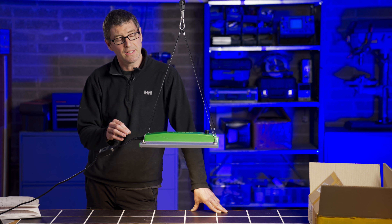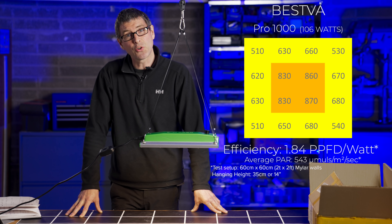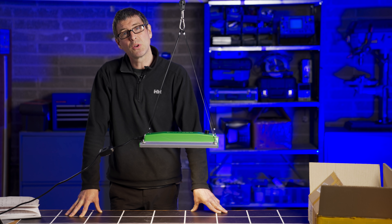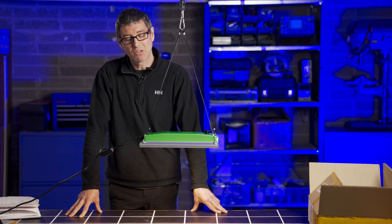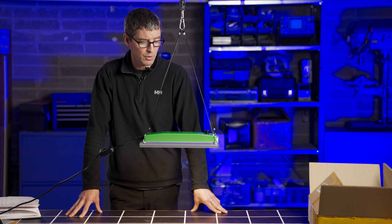It's a Meanwell driver and Samsung LEDs. I was expecting, to be honest, a little bit higher system efficiency given the packaging and the components. The efficiency result was 1.84 usable PPF per watt, or micromoles per watt system efficiency, which is a little lower than I would have expected for this package. Generally you'd want to be above two, and that's sort of where the competition is at the moment. However, it's a good value light, it's nicely built, widely available, and I quite like it. I would prefer to see a bit higher system efficiency and a bit more power.